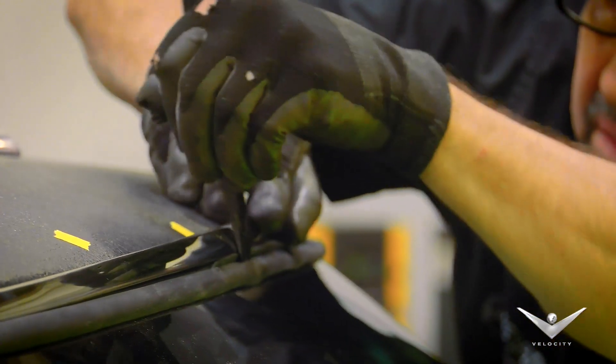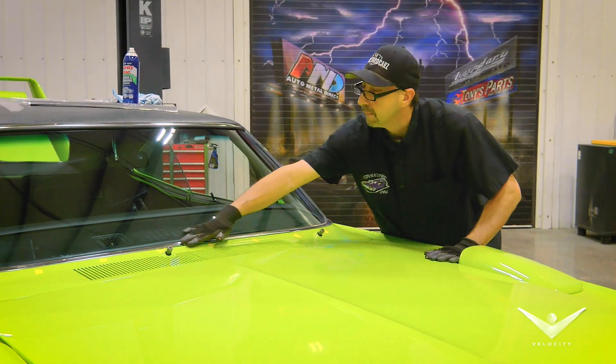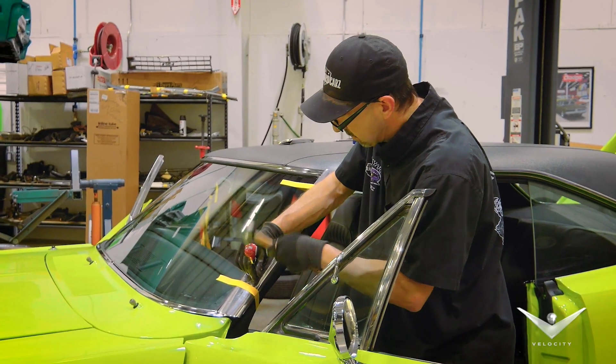I'm getting down to the wire on the '70 Superbird. What I'm doing right now is installing all the windshield trim on the front windshield. I install it by hand — it's kind of tedious. You just kind of get a feel for it.